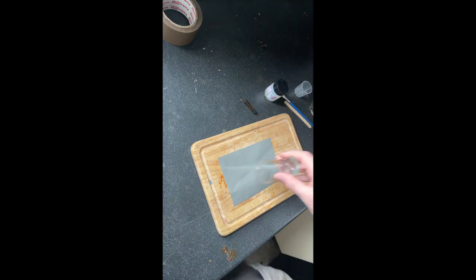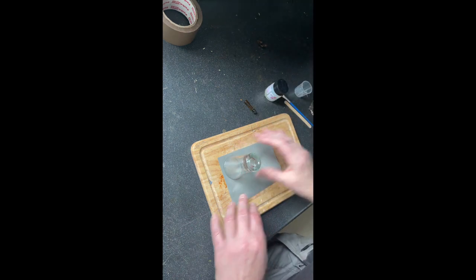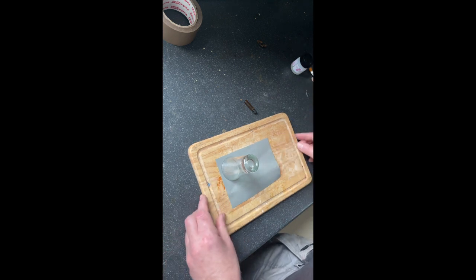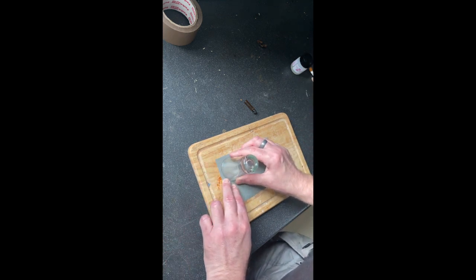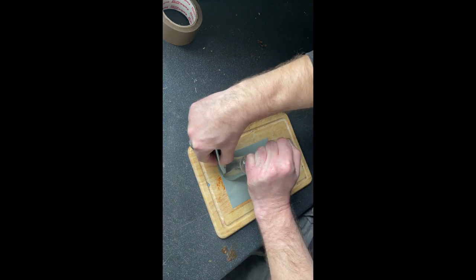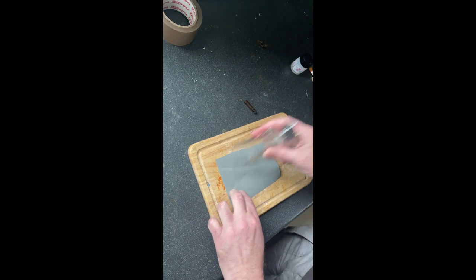You want a patch of about 10 to 15ml around the hole that you're repairing, so we should cut that out.